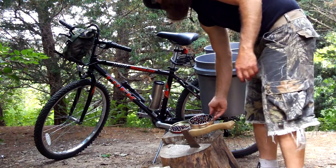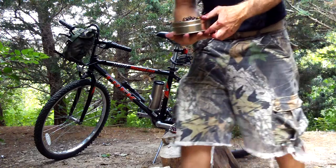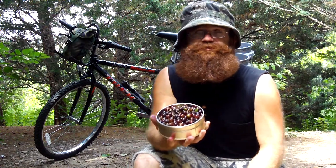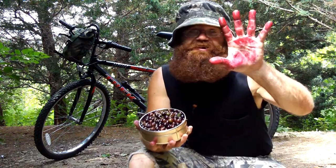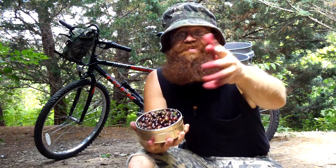So here we are, we went and picked the gooseberry, the gooseberry, the grouseberry. Here we go again with the crooked camera, but as you can see, this is the fruits of our labor, as painful as they are. Yeah, that's from raspberries and sumac berries.